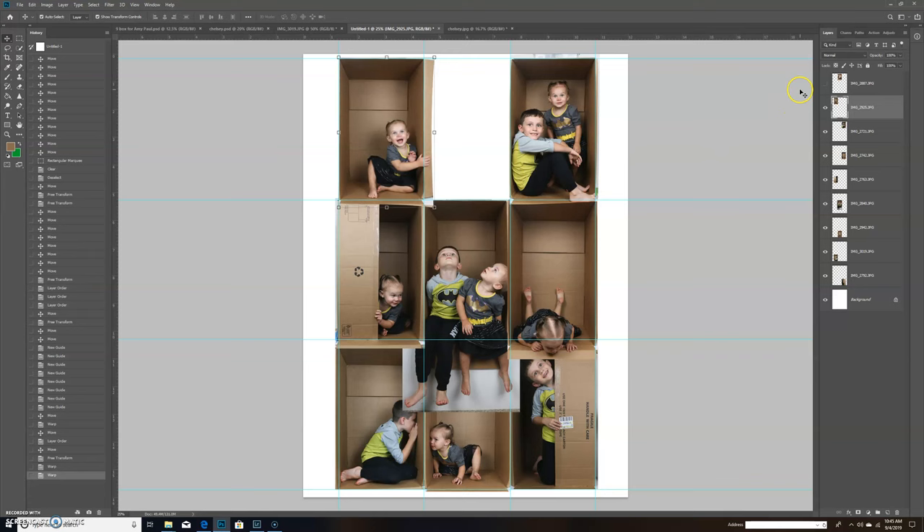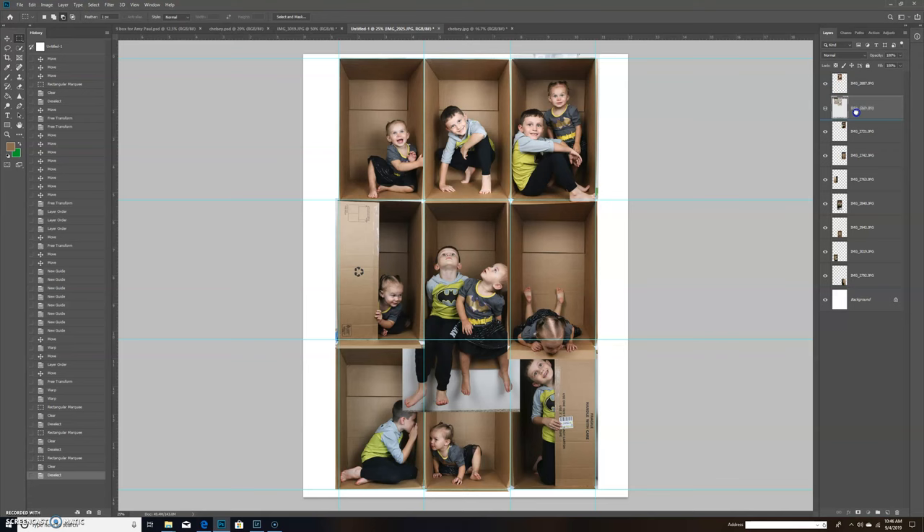Instead of masking, I grab my marquee tool again. For some reason it snaps to the grid line, so it won't go any further than I want. I click delete to remove the parts I don't need — the overhanging box sections — and then press Ctrl+D (or Command+D on a Mac) to deselect. Then I arrange the layers first, second, third.